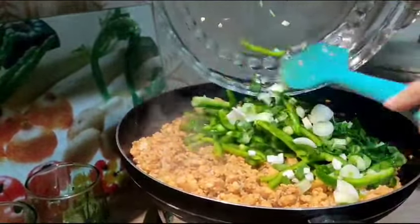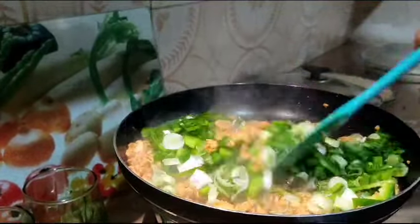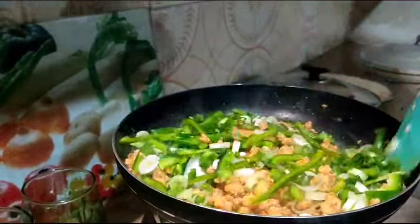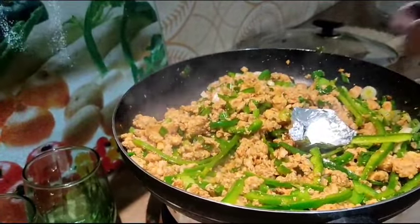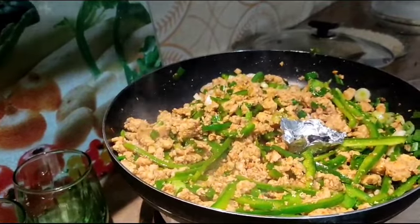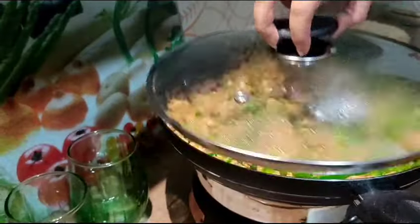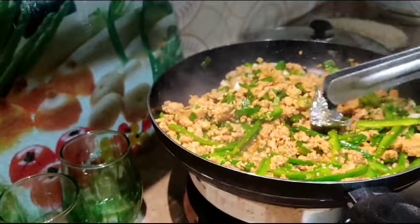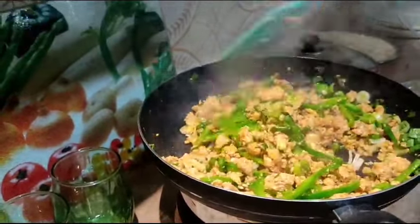I will add 2 green onions and sauté them. After that, I will place aluminum foil with coal and oil on top and cover it to add a smoky flavor. Then I will remove it and stir everything with a spatula.